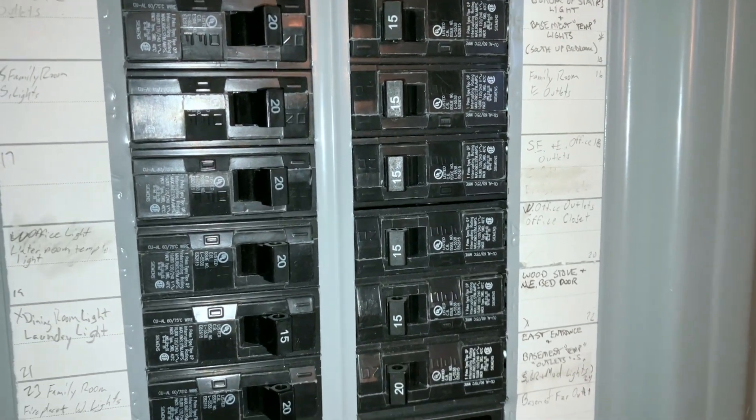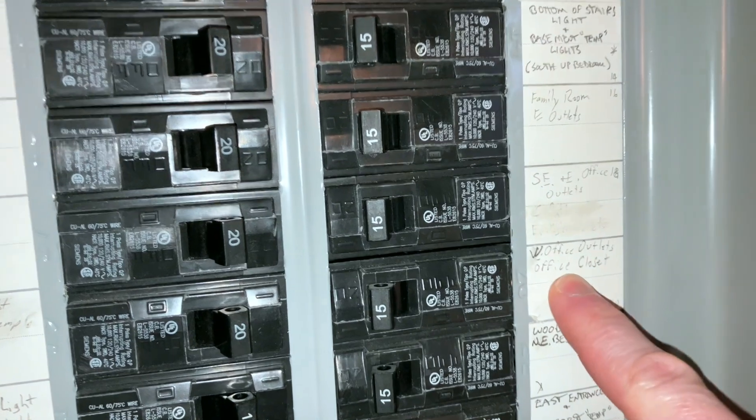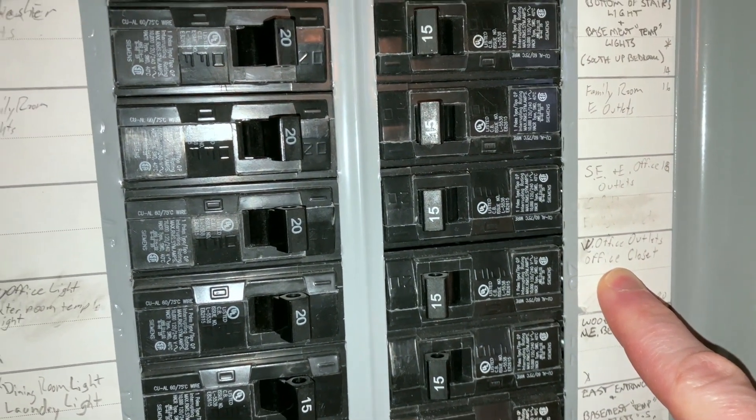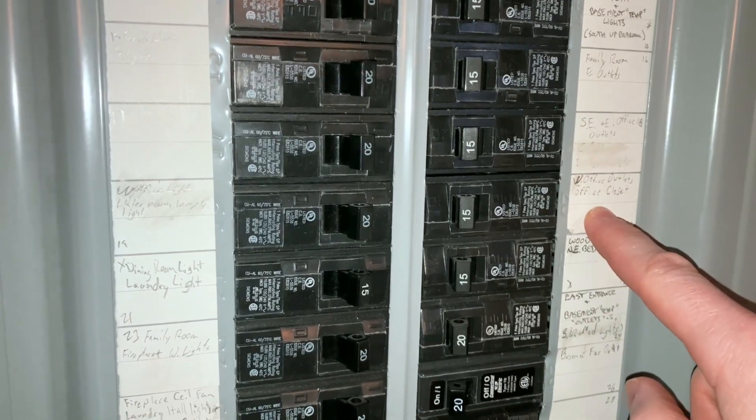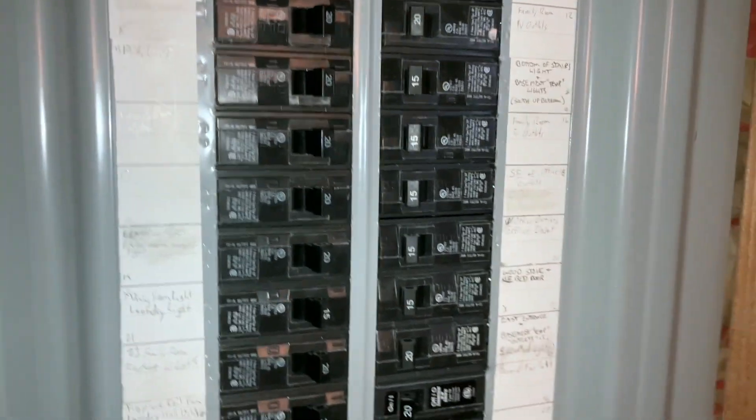I got halfway down the panel and heard stomping. I went upstairs and she said, 'Whatever one you just turned on, that one started causing the problem.' Looking at which breaker I'd just turned on, it happened to be the office breaker. I turned it off and the stomping signaled that the flickering had stopped in the fridge. So it's something in my office causing the flickering. I turned the office breaker back on and my office light came on — and it was doing its little flickering thing too.